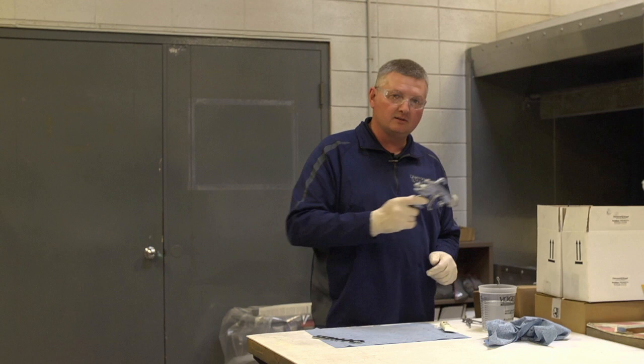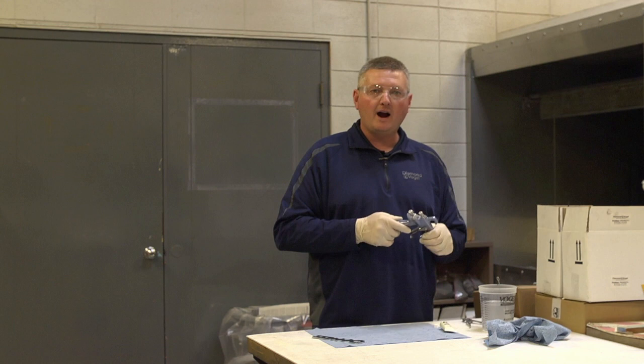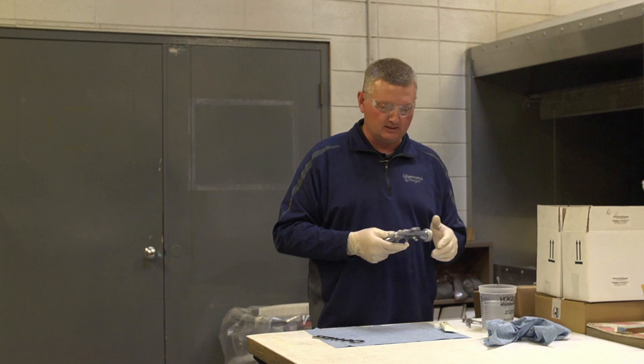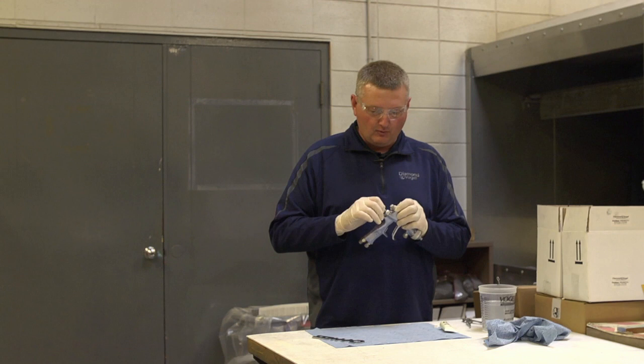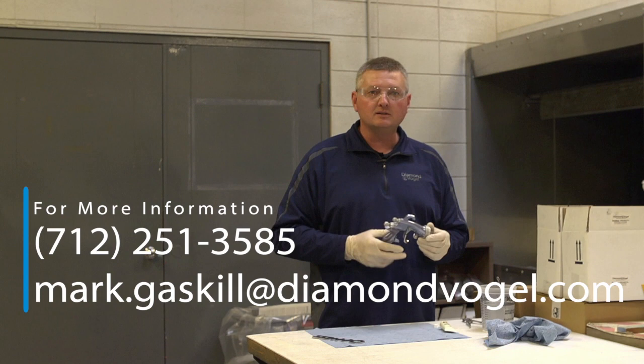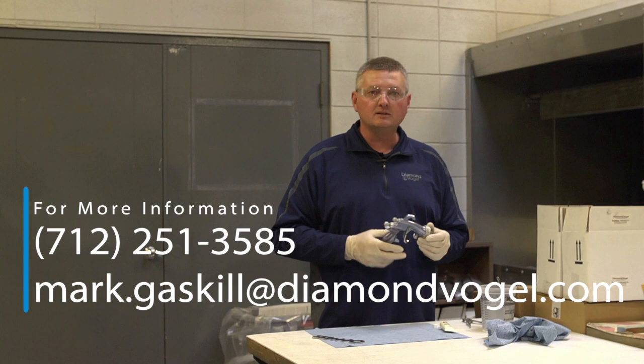Another thing to keep in mind: never submerge your gun in thinner. Basically, that is going to wear out your seals prematurely, and then you'll have to rebuild your gun a lot sooner than needed. Always keep your equipment clean and in good working order. If you see something that's damaged or worn out, please let your supervisor know and they will take care of getting your gun back in working order. If you have any questions on this training video, please give myself or a Diamond Vogel representative a call — our contact information will be at the end of the video. Thank you for your time.